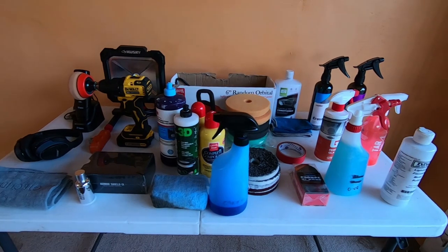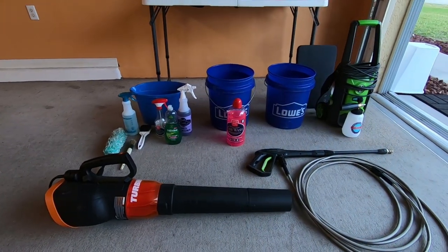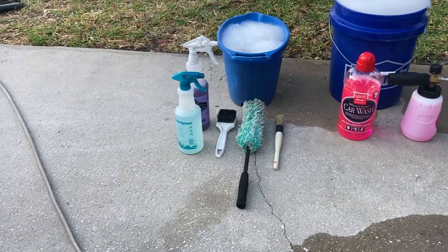Here's just a quick overview of all the products I'll be using including the headphones I use when I detail. Don't worry, all the links to the products and tools I'm using in this video will be down in the description below.